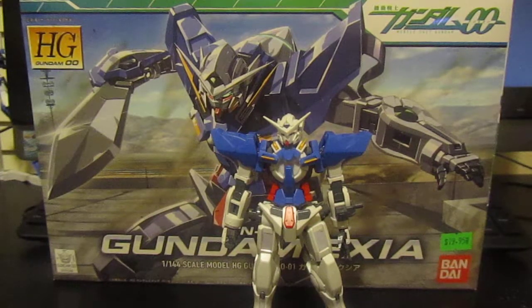GN-001 Gundam Exia High Grade from Gundam 00. This is the Gundam Exia, which was released in 2007 at a price of 1200 yen.